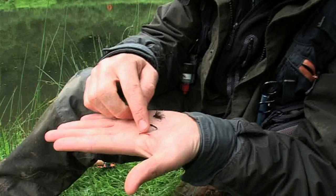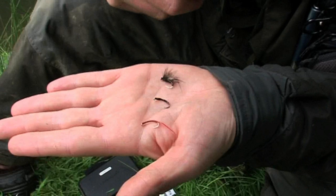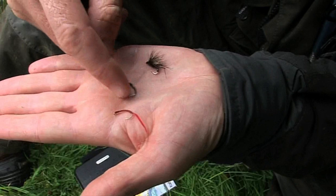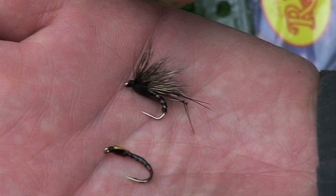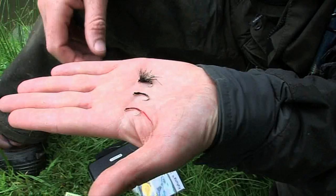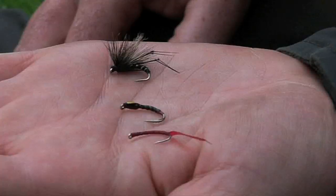No trout angler should ever go fishing without buzzer pupa. They are so important. There's a whole life cycle that you can follow. First of all, there's this thing — it's called a bloodworm. It lives right down on the bottom of lakes in silt, and it's a really good fly to use around winter time when it's really cold. Eventually that bloodworm changes into this — the buzzer pupa. Basically it's a fly that's made itself a case and swims up to the surface, ready to hatch out into this — the adult buzzer, which is a dry fly. So with this whole buzzer pupa life cycle, you're covering top, middle and bottom, and it represents a life cycle that is so important to the trout and also to you as the fly fisher.